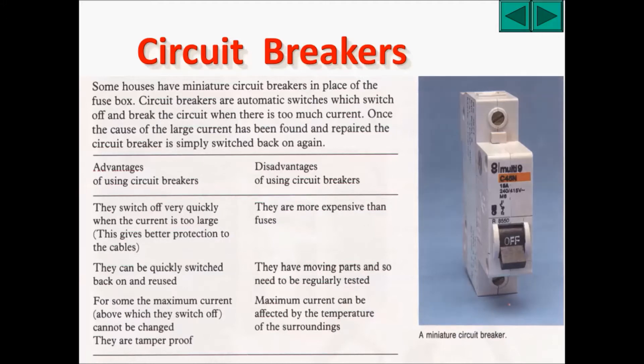Circuit breakers are also tamper-proof. However, there are some disadvantages of using circuit breakers. Firstly, they are more expensive. Secondly, they have moving parts, so the circuit breaker may actually break — it's not as simple a device as a fuse. The third disadvantage is that the maximum current can be affected by the temperature of the surroundings.